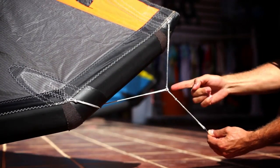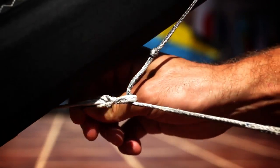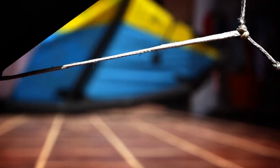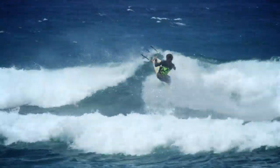If you want a harder bar feel, you can adjust the back line using the lower knot. And if you want a softer bar feel, you can move the forward bridle line to the knot closer to the kite tip. You get a little less feedback, meaning lighter bar pressure, but slightly quicker turning and softer power development.